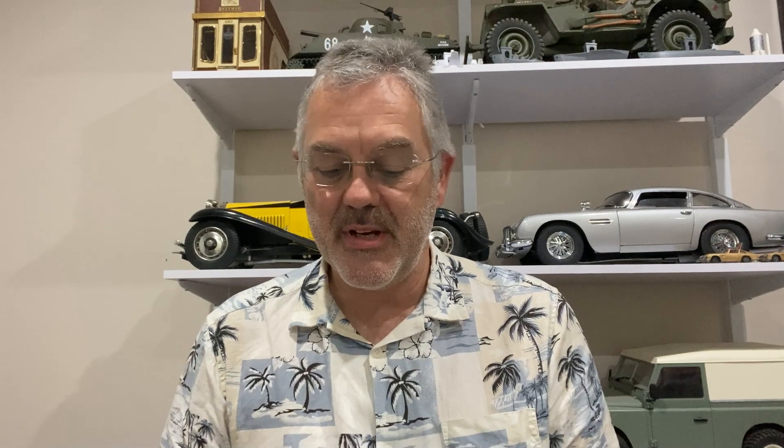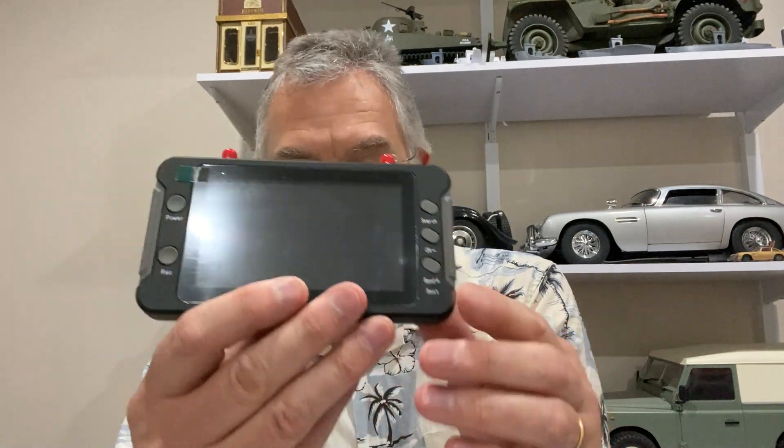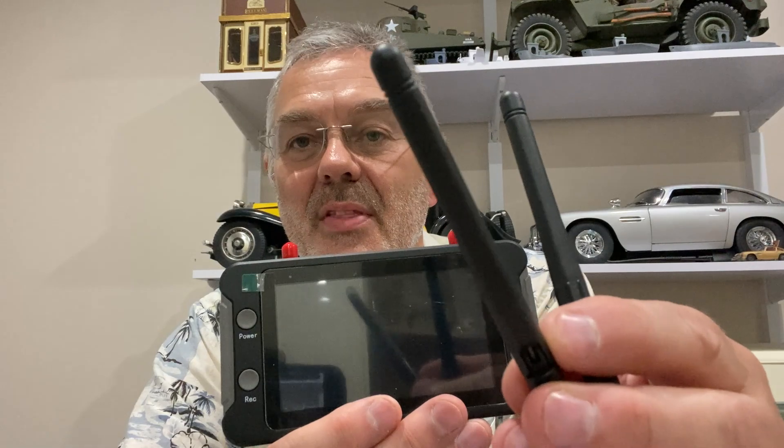Now you need something to receive the signals from that little camera. Some people would use a set of first-person view goggles, but I've sent off for this first-person view monitor. This is what you get in the box — a little thing that looks like a little TV screen with some buttons down the side and a couple of antennae that go on the top.